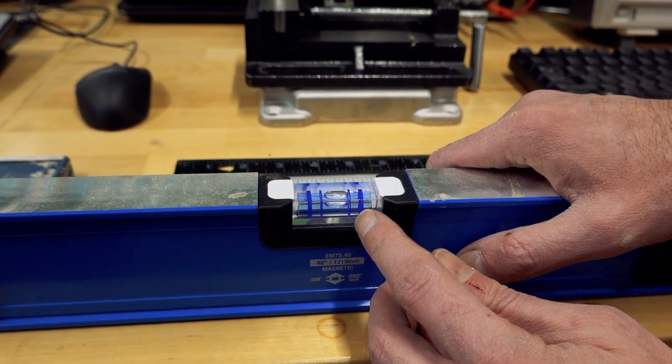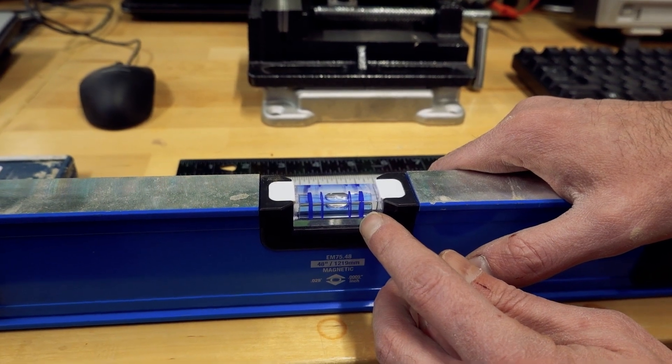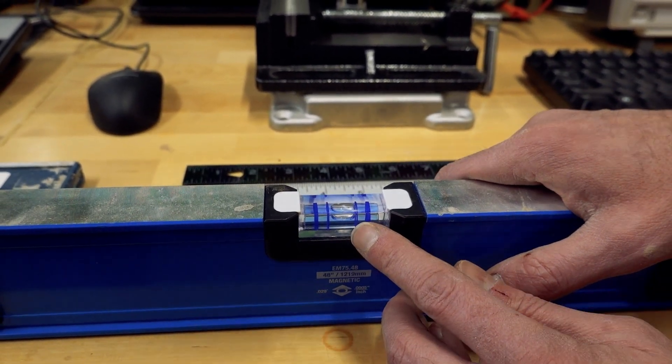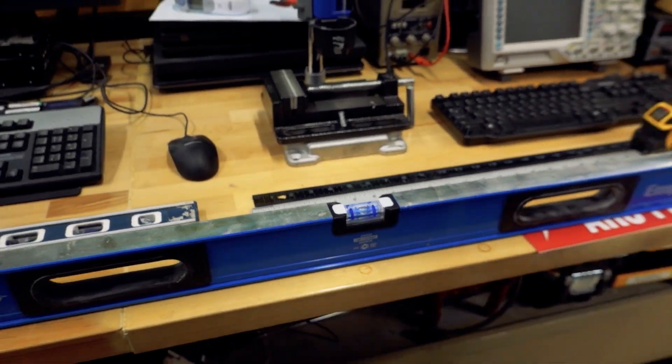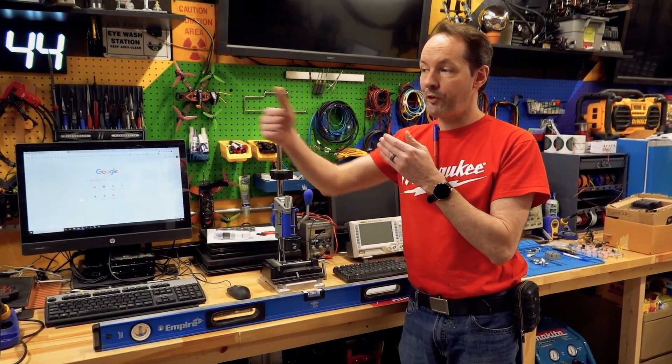These outer lines on my levels — it might be different on yours — but these are plumber lines. This is for doing drains, and it's an important and useful bit on your level to know, because the standard for drain lines is they have to have one quarter inch of drop for every foot of run.